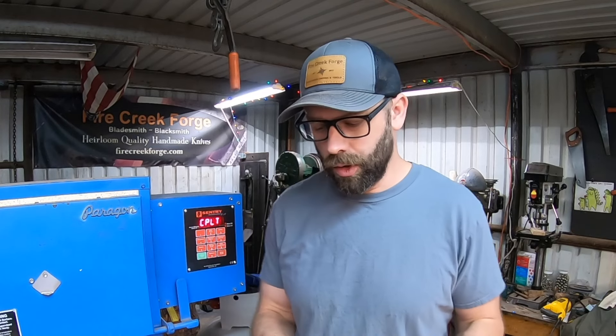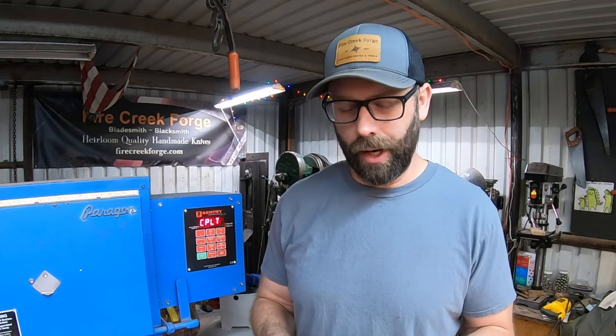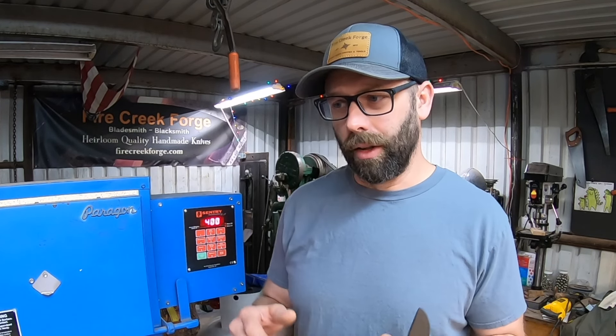So that is how you heat treat a blade with more than one kind of steel in it. Hopefully this was informative and sort of opens a window into what we do as bladesmiths. You can heat up a piece of steel and stick it in oil and get okay results, but personally — and I think you guys as well — are looking to delve deeper and pull better and better results out of our work. Appreciate you guys watching, thanks for joining the channel membership, and we will see you on the next Metallurgy Monday.